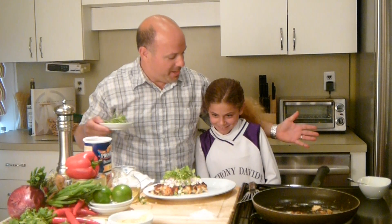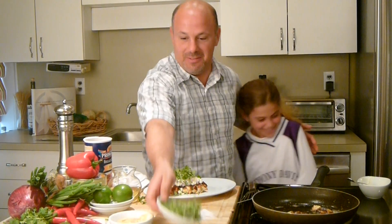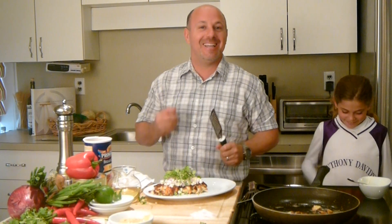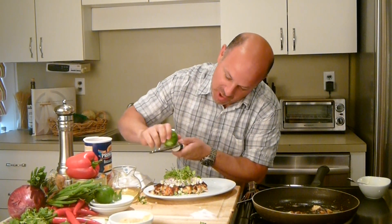Hey Dad, what are you making? We're making crab cakes for dinner — how good does that sound? Bianca loves crab cakes. And just to finish it off, it's solid — you have a little bit of southwestern and citrus zest altogether, it's perfect. A little bit of lime zest right over top.